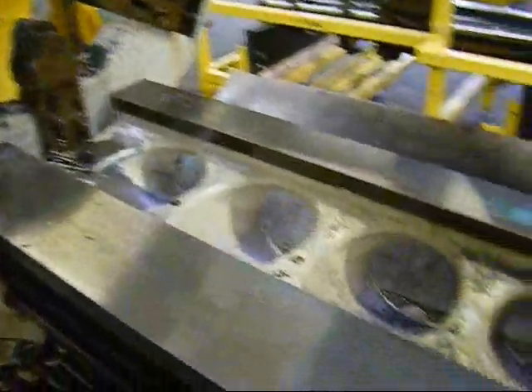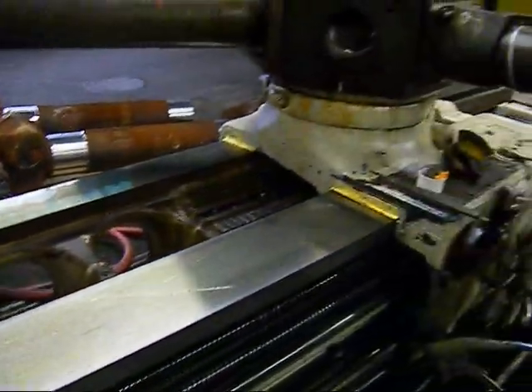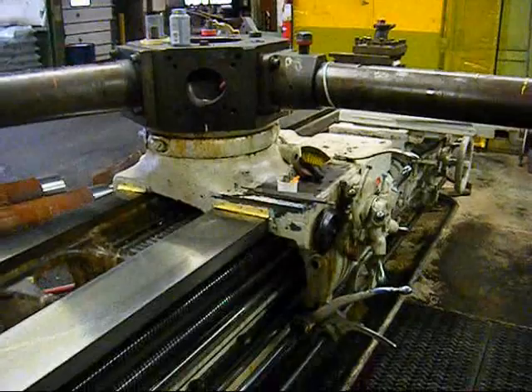The ways on this machine are in very fair condition. It has a pentagon turret.